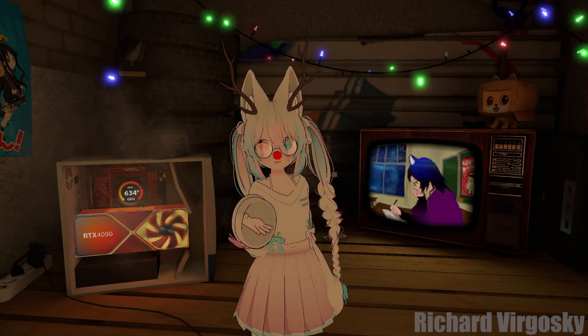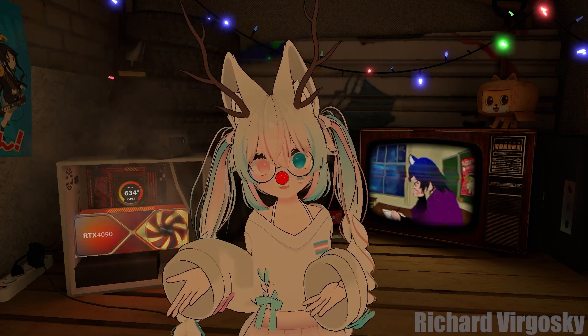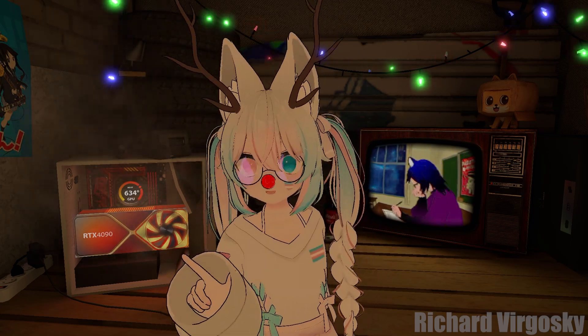Hello there! Full body tracking brings us to the next level of VR immersion. Sitting, standing, dancing or jumping — all of it visible to us and our friends in VR chat. People say once you go full body, you will never go back.